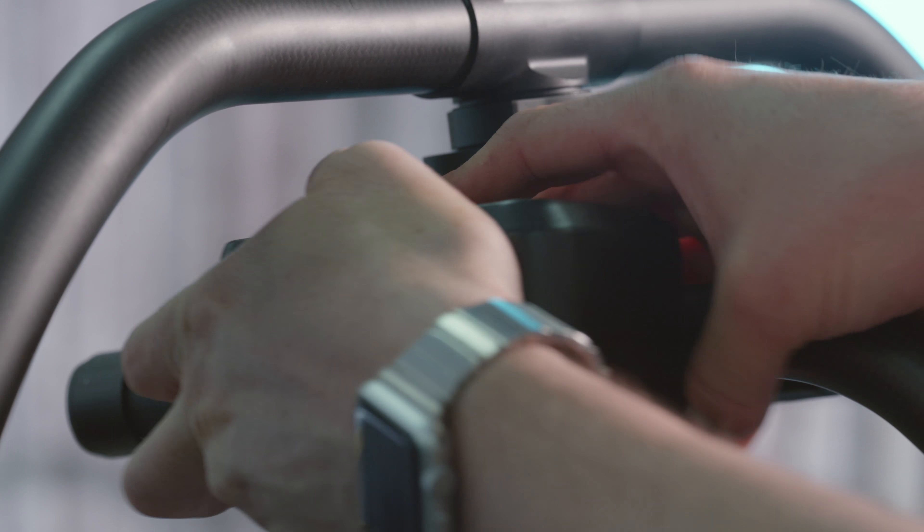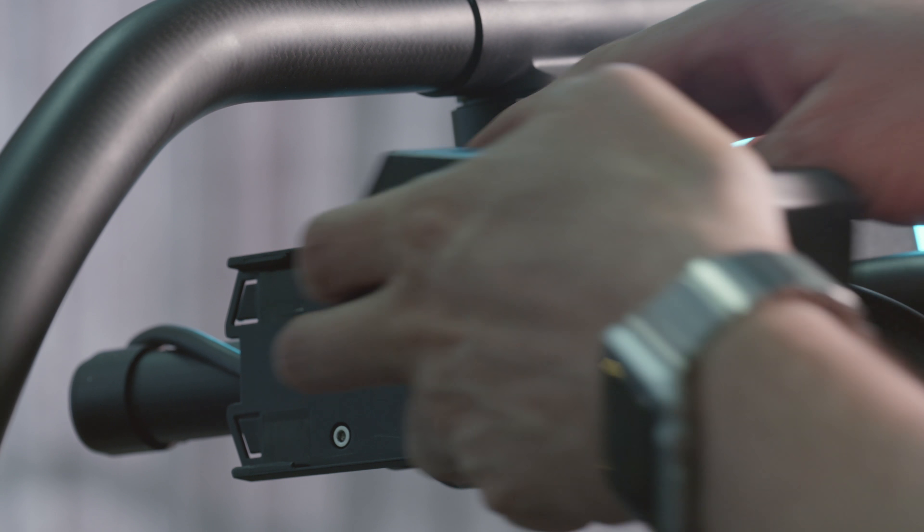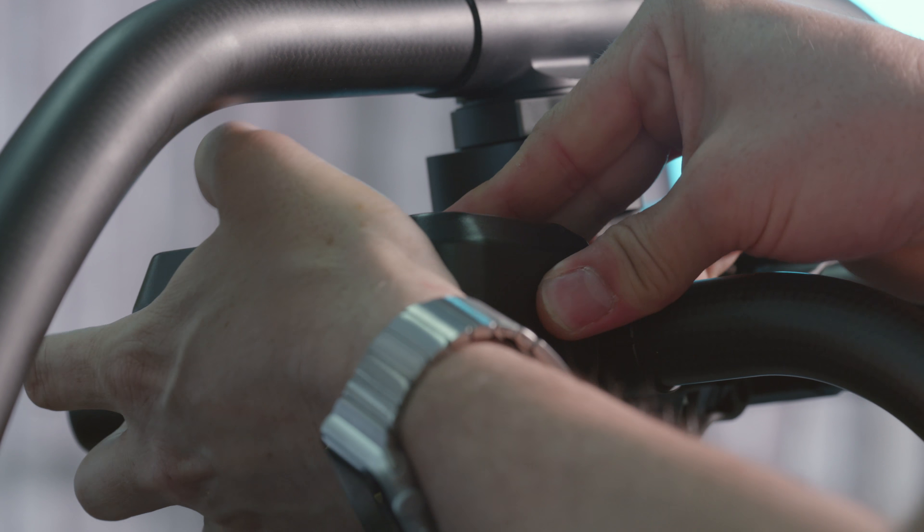The Mobi Pro has a new battery system and you're able to now power the whole package from the gimbal. Instead of every single accessory having its own power, you can just hot-swap Mobi Pro batteries — it's only one charger you have to worry about. You don't have to add any more weight to the gimbal, so you can keep the weight down and have longer run times.